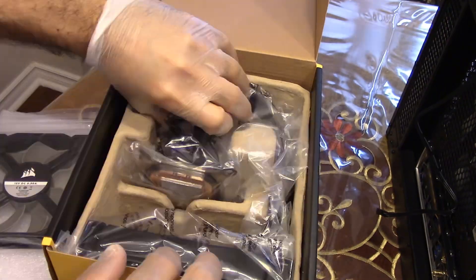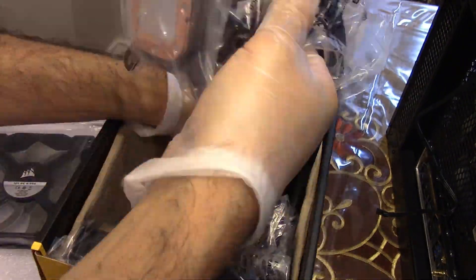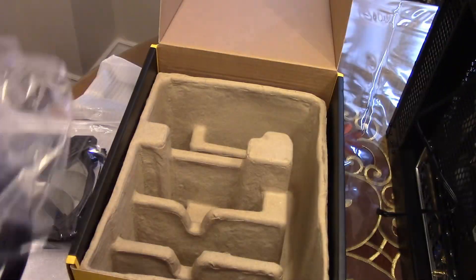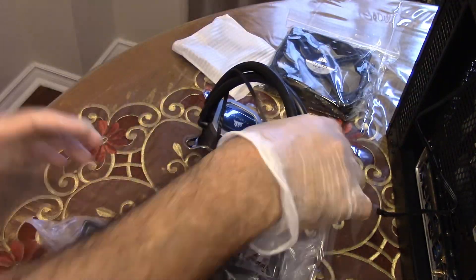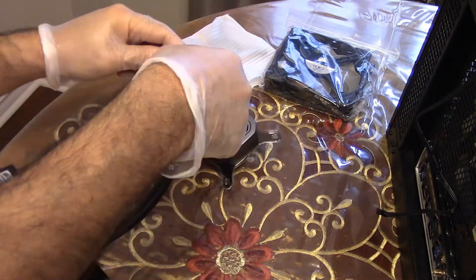Note that this video is not sponsored by any company and I've paid for all the products you see here with my own money. We will run a fair stress test to see which cooler will do a better job.